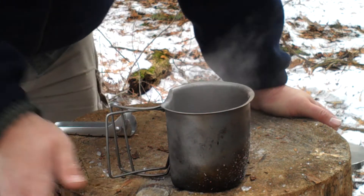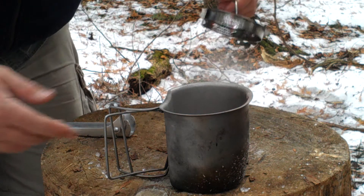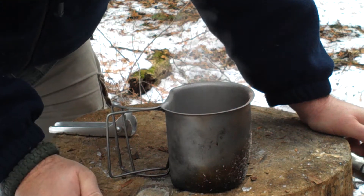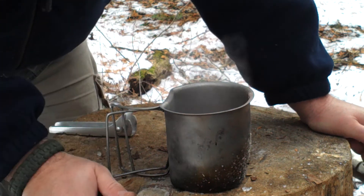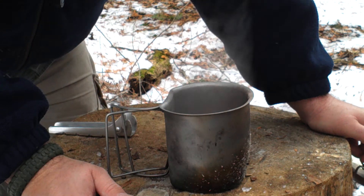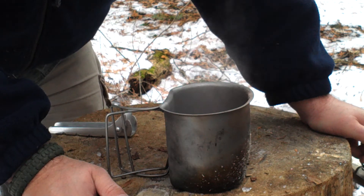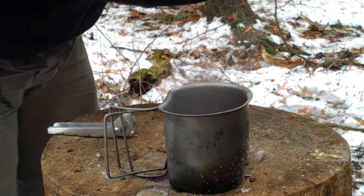I don't know how many of you are aware of the cover. When I bought this, I think it's the DD Canteen Cup Cooker Set out of the UK. This is the standard thing and it came with a plastic lid, and I just didn't think it kind of did a good job. Certainly you couldn't put it on the fire to keep your moisture in, just to help boil your water faster.